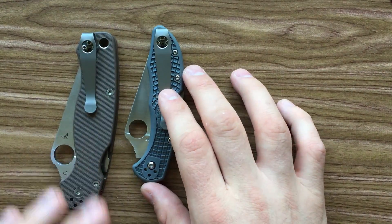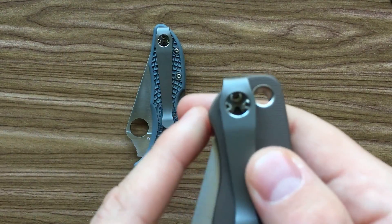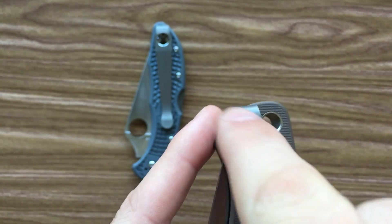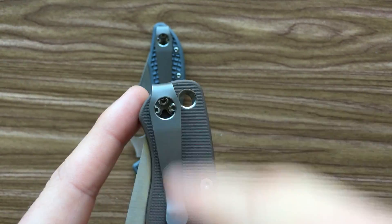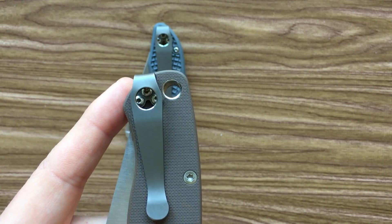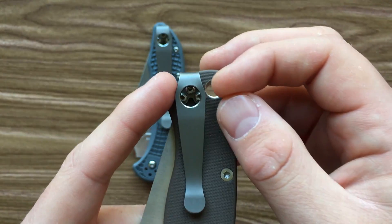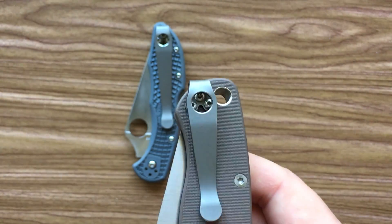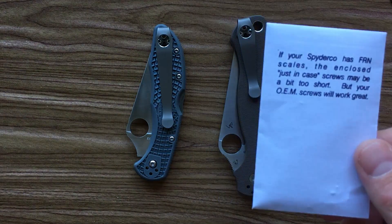I've got two complaints about these clips. First off, to install the clip, you can see there is a hole here and you kind of put your driver in there and screw in that way. That's a little bit tough because you're screwing in at an angle to a flat screw. If you've got a driver that's prone to strip, that's a very quick way to strip your screws or your driver. I kind of wish this part was a little wider to make that easier. They went in no problem, but it was a little nerve-wracking. That's also probably part of the reason he included spare screws.